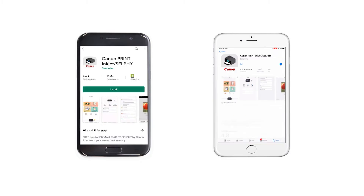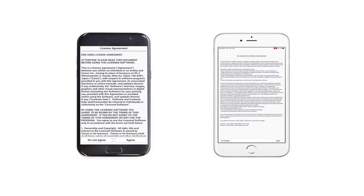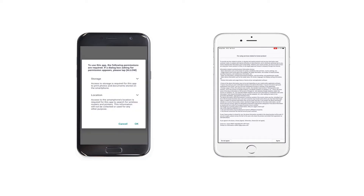First, type the name of the application on your official store and proceed with the installation of the app. Once it's finished, you will have to accept the terms and conditions of the app. For Android devices, you will also have to allow permissions for storage and accessibility.